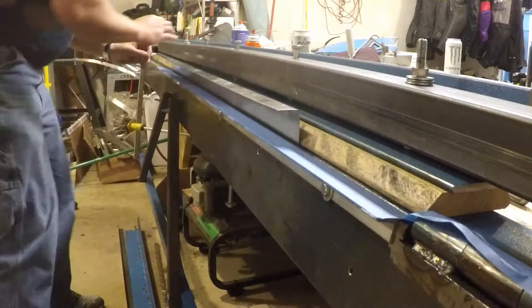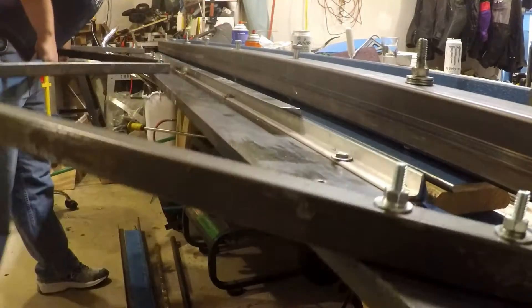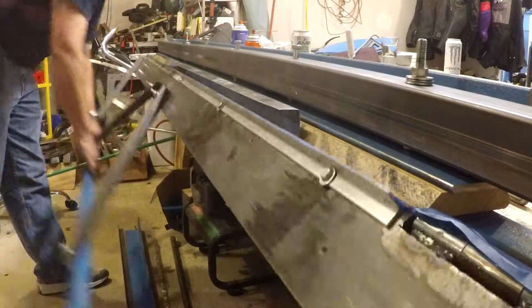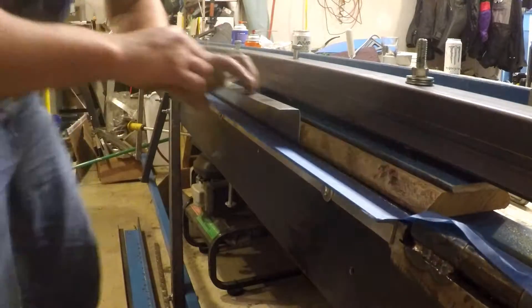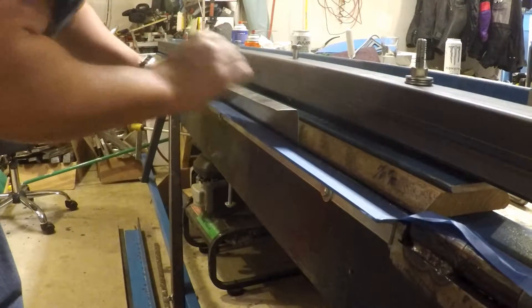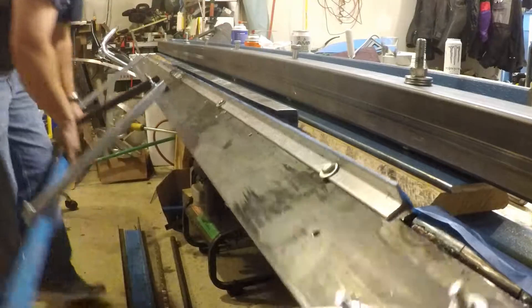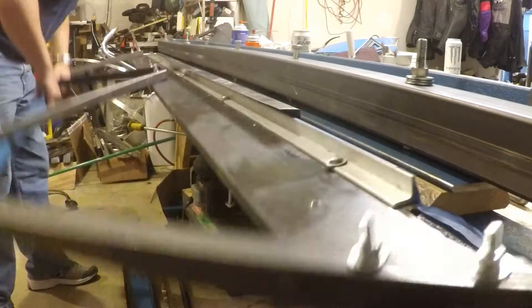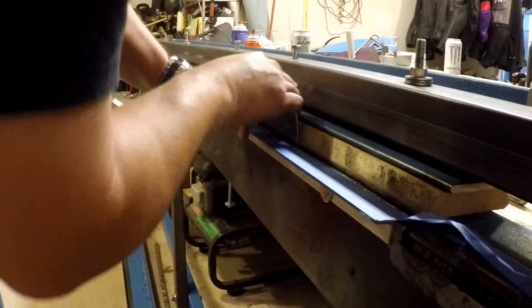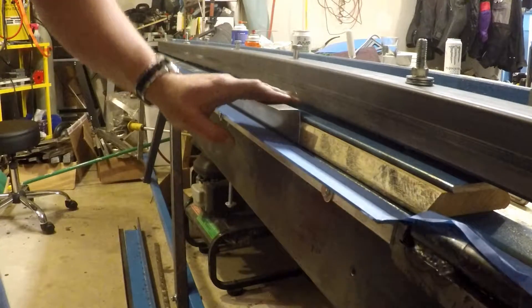It's a little over-broke on one side and a little under-broke on the other. Looks like it formed — I'm going to take it out and see what we ended up with measurement-wise.